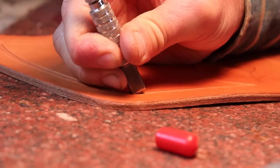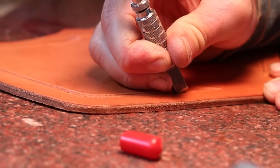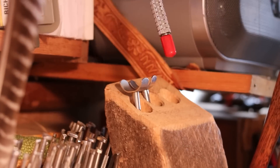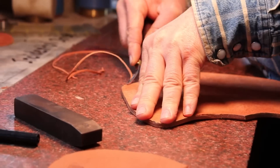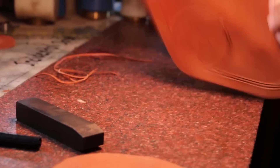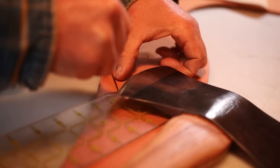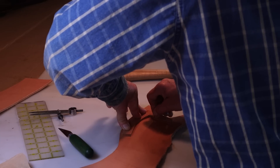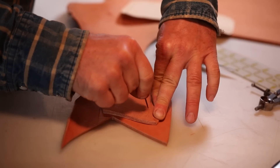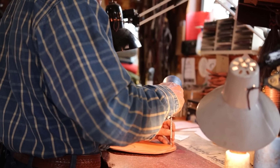But even without that, Nate and I really hope that you enjoy watching him work. Now leather work, in my opinion, just has to be the oldest craft. Clearly it's older than blacksmithing. Possibly not as old as cooking, but likely only by a few hours, right?